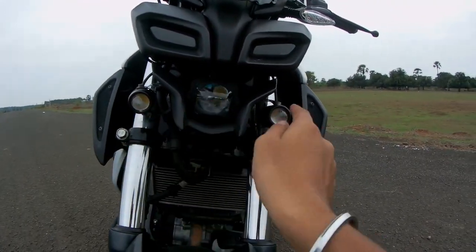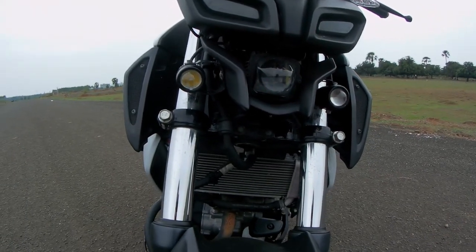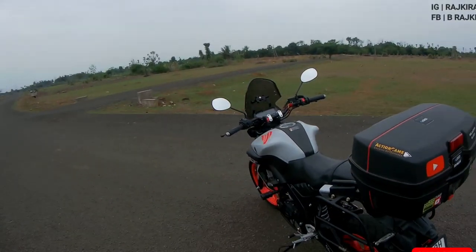Regarding lights — the MT-15 BS6 stock lights are really bad and I literally cannot see anything. So I ordered two HJG auxiliary spotlights from KaiBoy Shop on Instagram. These improved the look of my bike a lot and made night riding much easier.